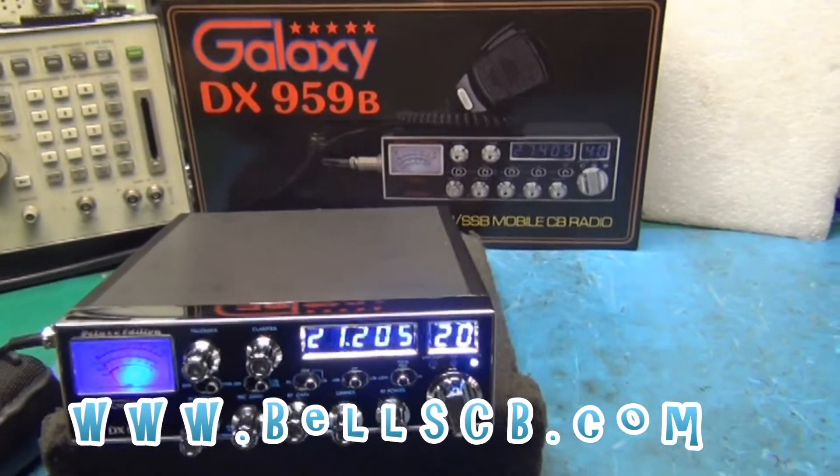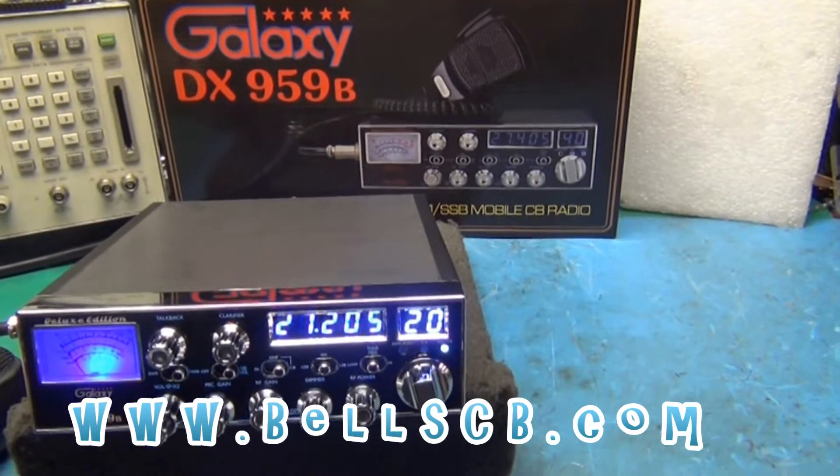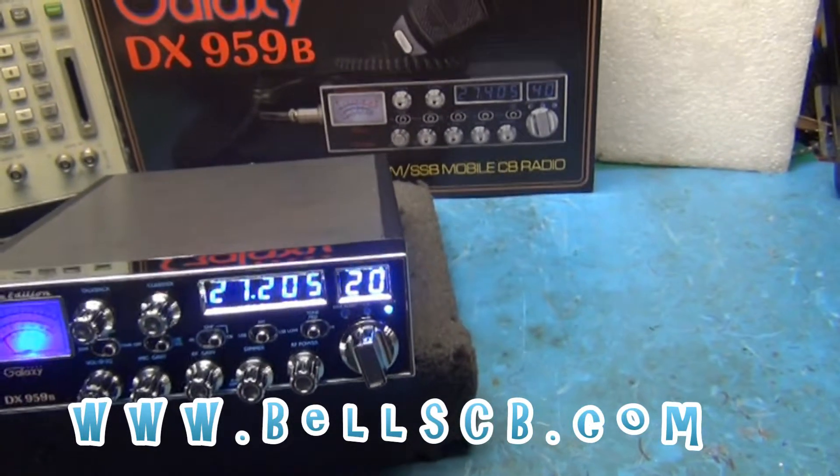Hello everybody, welcome to Bells CB. Got a Galaxy DX959 Blue, doing this for Christopher in Canada.